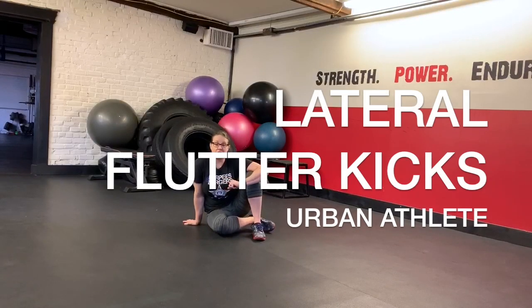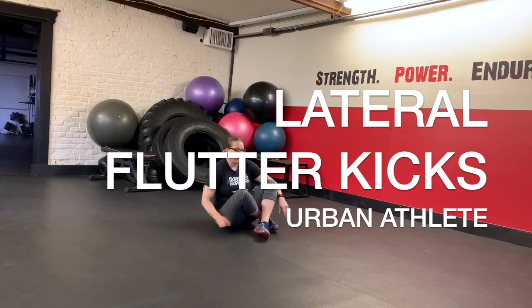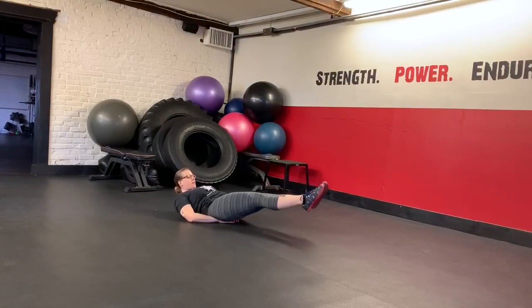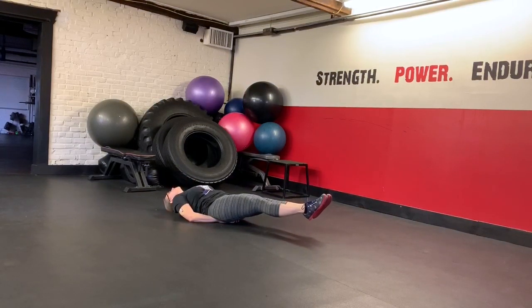We have a little different flutter kick variation. We're going to do lateral flutter kicks instead of up and down. So we're still going to get set up with our hands underneath the hips. You can tuck your chin or rest your head, whichever is more comfortable.